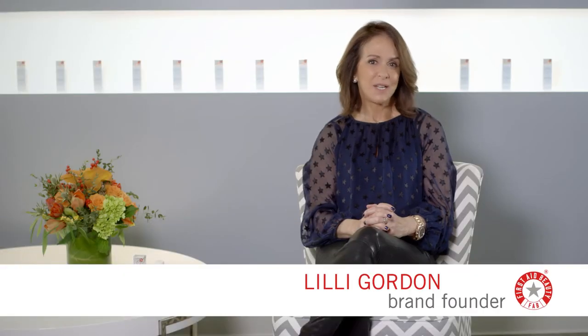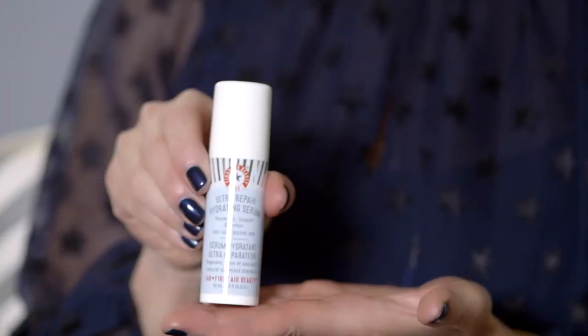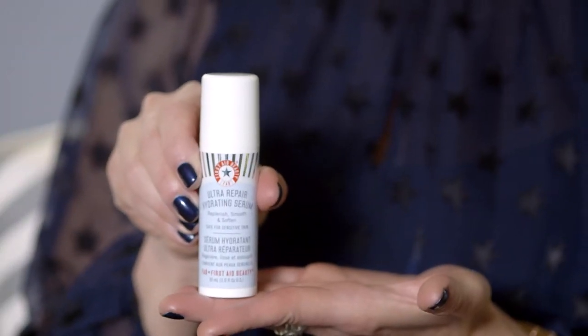Hi, I'm Lily Gordon, founder and CEO of First Aid Beauty, aka FAB. Let me introduce you to your complexion's new best friend, Ultra Repair Hydrating Serum.